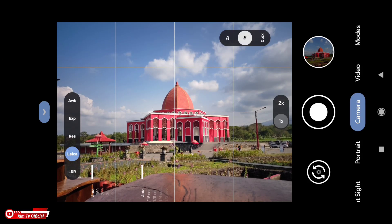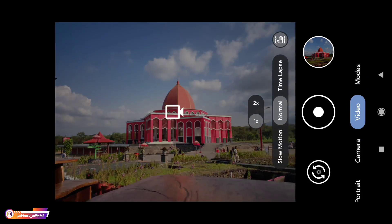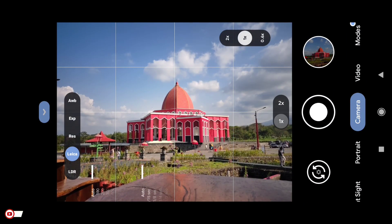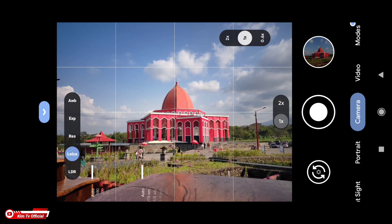Di video kali ini saya akan share ke kalian satu lagi Geekcam rilisan terbaru by Hasli, yaitu Geekcam LM8.2, atau biasa dikenal dengan Geekcam Leica Mode. Sesuai dengan namanya, Geekcam ini sudah support mode Leica seperti yang tampil di sini.